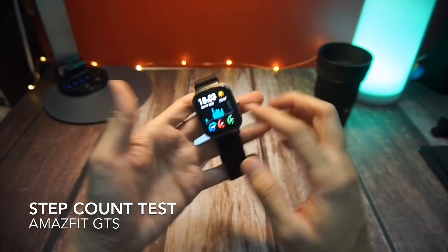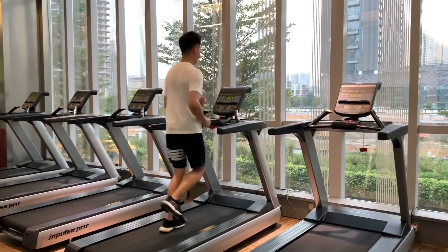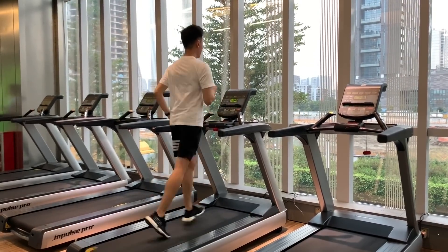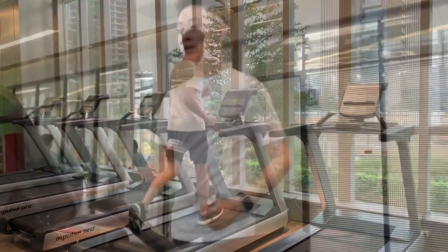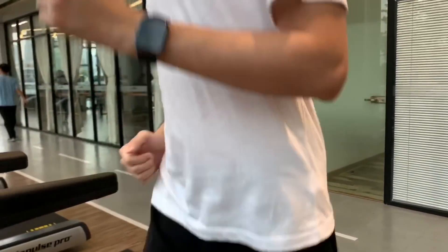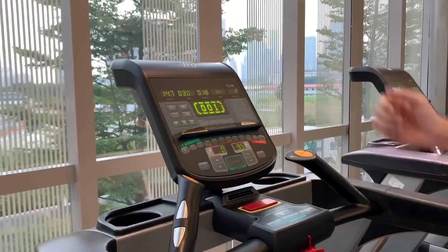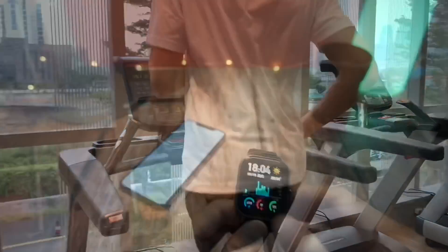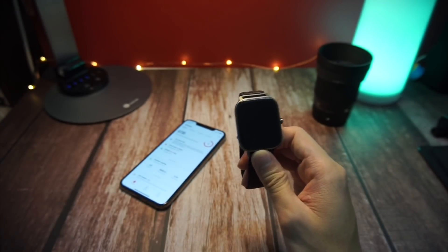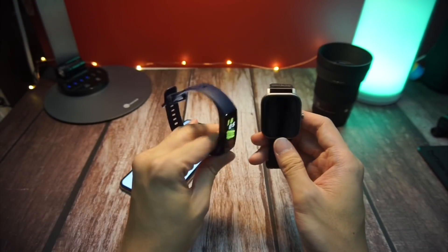First up is the step count test. I went to the gym to try out one of the machines and I noticed that the step count on my watch was actually pretty accurate. I did a couple of runs — about 3 or 4 — and each time the step count on my Amazfit GTS was very consistent with the data I was getting on that particular machine.